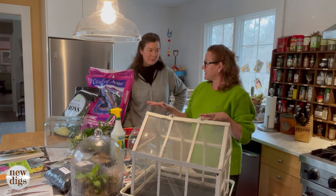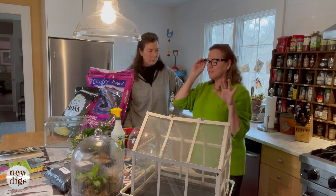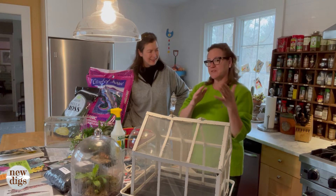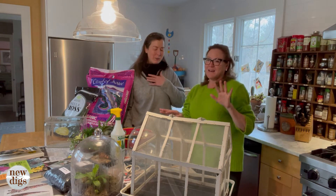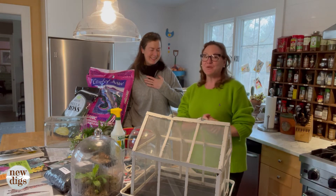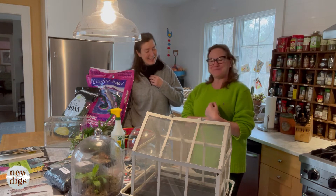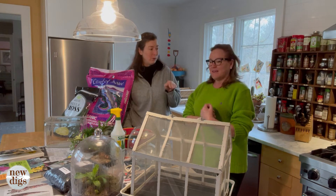We've talked about containers, and now we'll discuss plant selection and layout. This is a shout-out to my childhood — I was in 4-H and once did a presentation at my county fair on how to build a terrarium, complete with poster boards. I have to admit I didn't remember everything I knew at 13 or 14, so I did have to do a little research, but I do bring that depth of knowledge to the table.